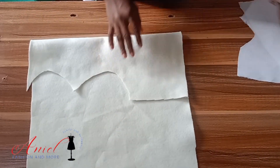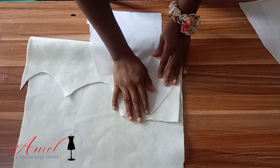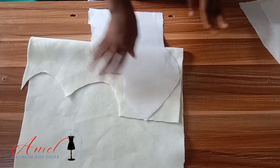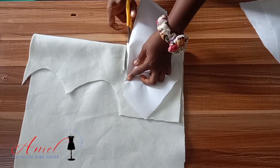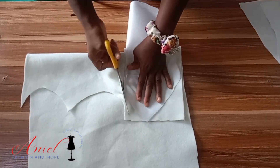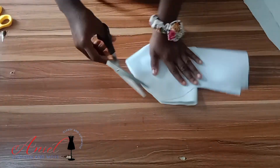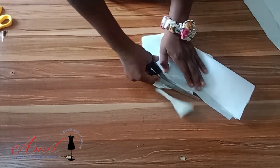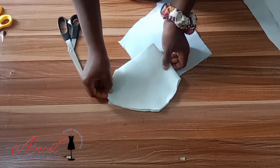Here is the material I'll be using — it is called a warden. I'm making use of a thick warden. In most cases I use a thick warden for my bustier, whether for big size or small size, because it gives you that structure I love. I folded the warden into two, placed my side front bustier on it, and traced out the shape.